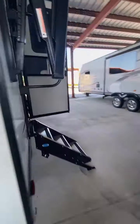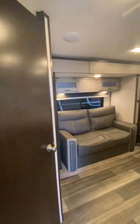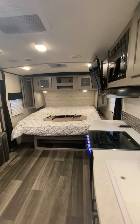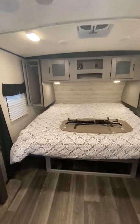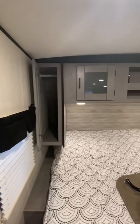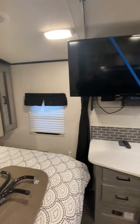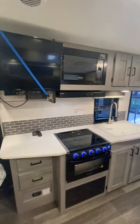Let's step inside this coach — it's in beautiful condition. That deep slide also comes with a king-size mattress. This is an indoor-outdoor tabletop, and they added the TV as well.